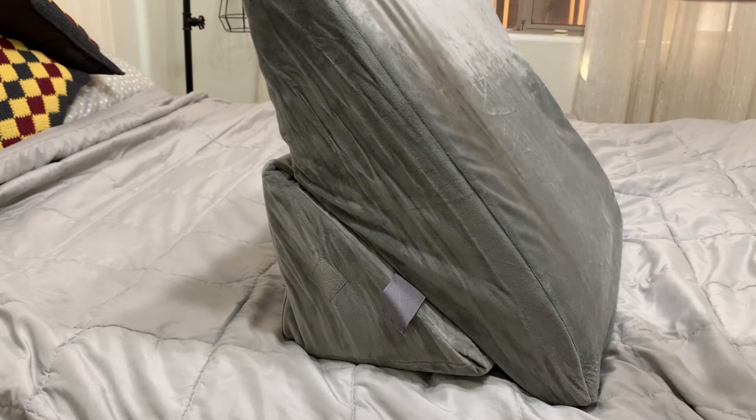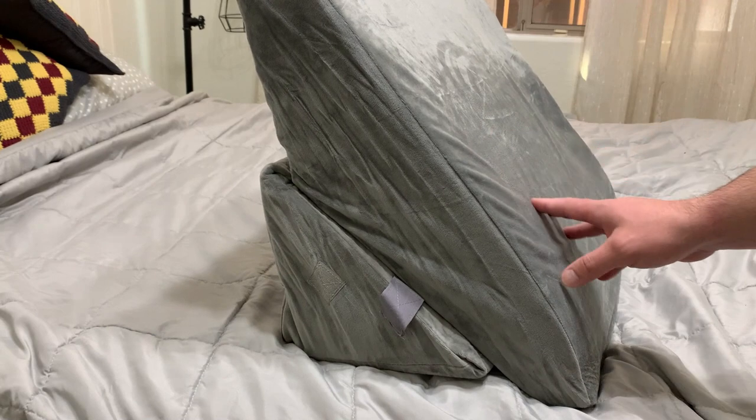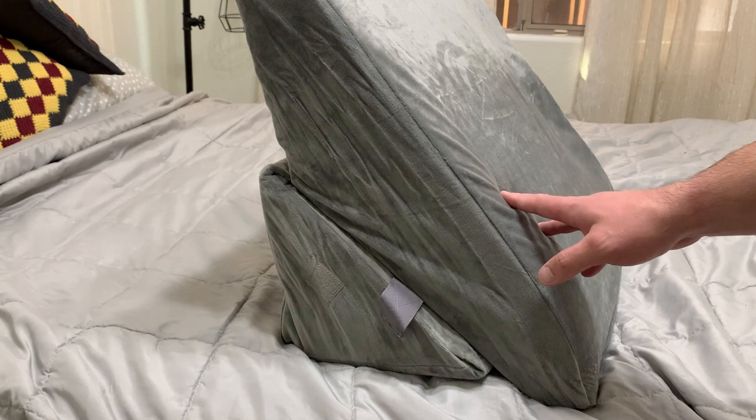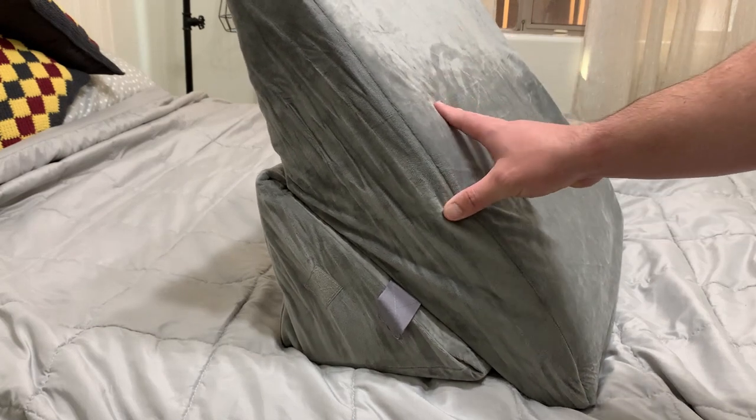First, this does have a little bit of an odor when you open it up, and you should let it sit. I've had other pillows where the odor is way worse — this one's a lot more subtle — but it still exists, so that's something to be aware of.